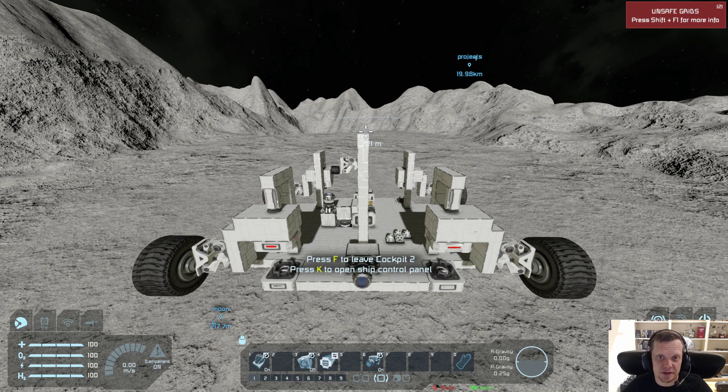Pistons and wheels on pistons are normally a bad thing, because first of all if wheels are not on the same grid as the cockpit, the cockpit can't control the wheels. So basically if you put wheels on a piston they just won't plain work.